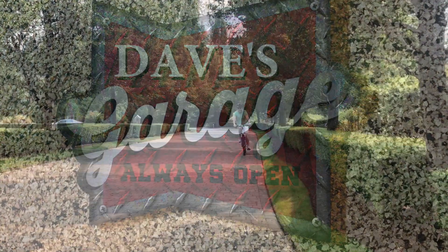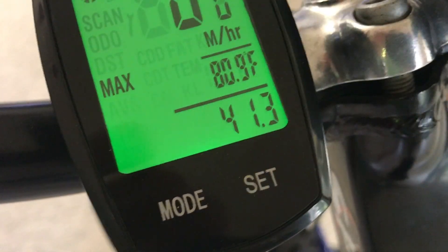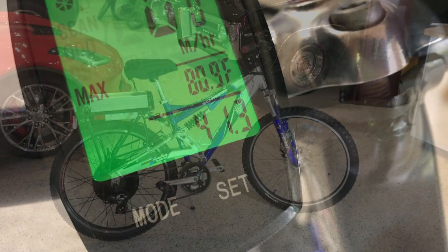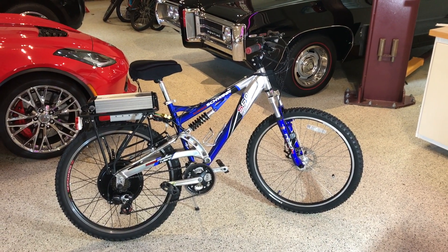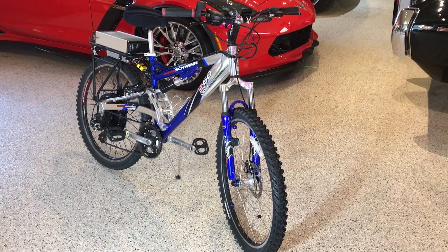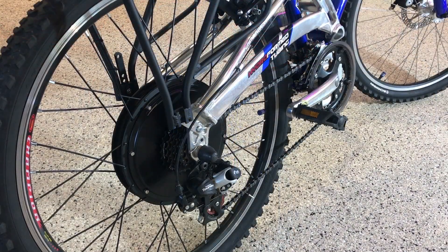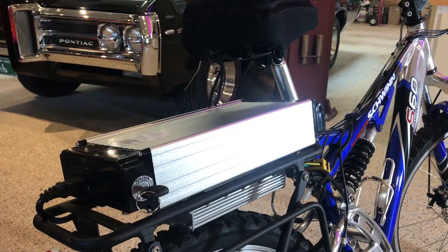Today in Dave's Garage: the AW 1000W 48V eBike kit from Amazon.com, with some surprising top speeds and hill climbing ability. This is the AW 1000W 48V hub drive eBike kit from Amazon.com, as installed on my 10-year-old Schwinn suspension mountain bike. I am also using the same vendor's 48V lithium-ion battery pack and their mounting rack.